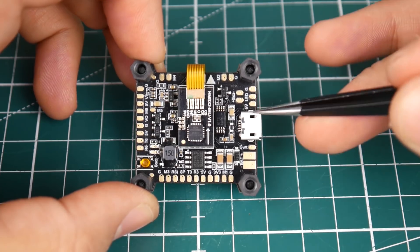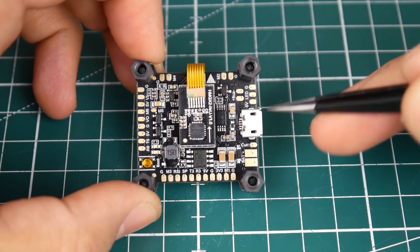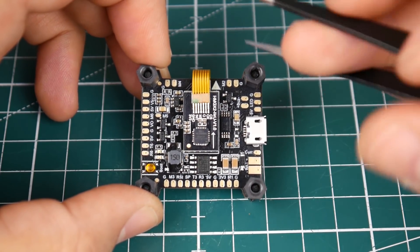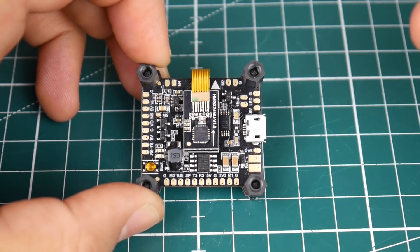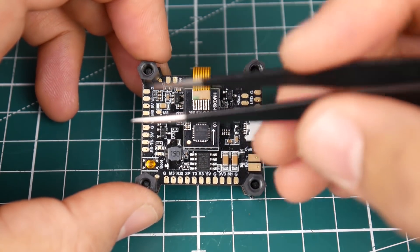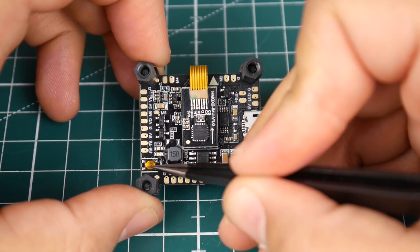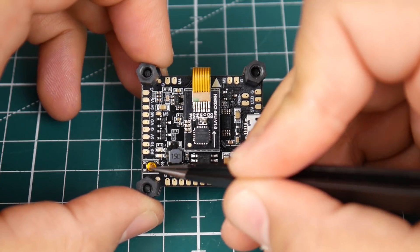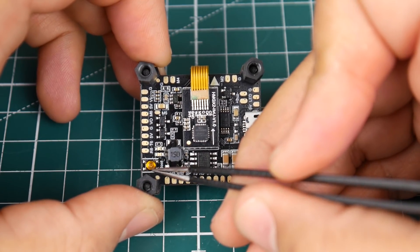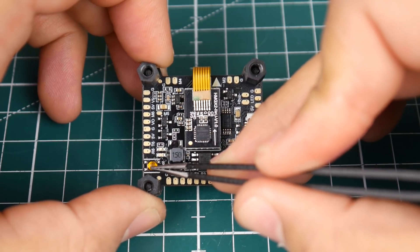Up here we have USB, 5V, an LED pad and ground — the LED signal can be routed to whatever you want using the CLI resource command in Betaflight. There's also a buzzer pad. In the corner we have ground and M2, and motor 4 with ground. Down at the bottom there's a boot pin, which I prefer over physical buttons since those can break off — I've broken buttons on the Matek VTX before.